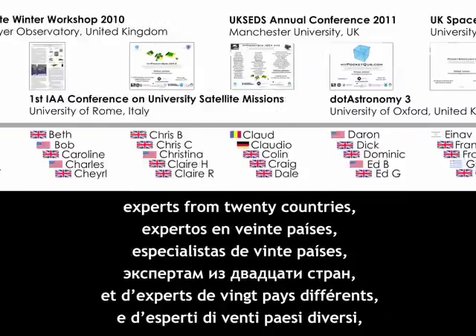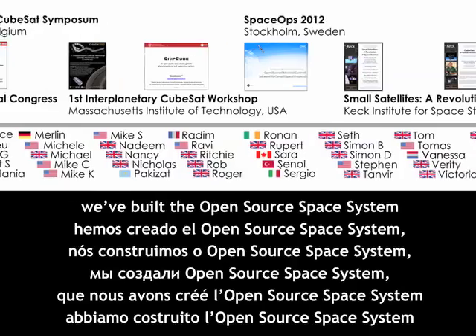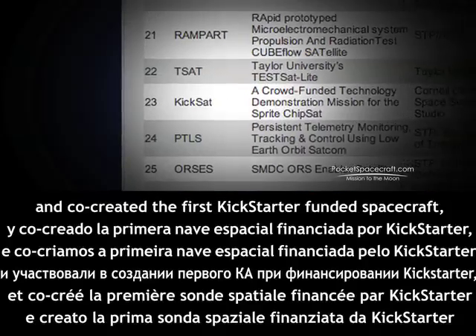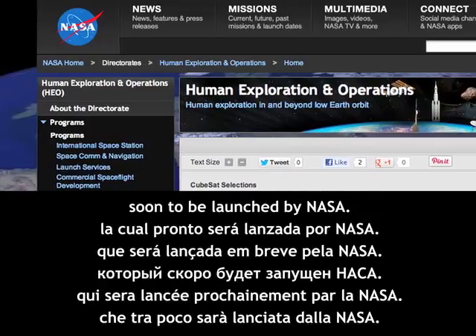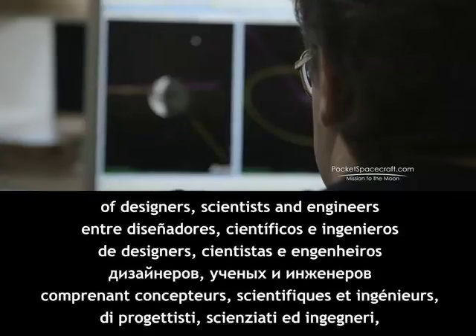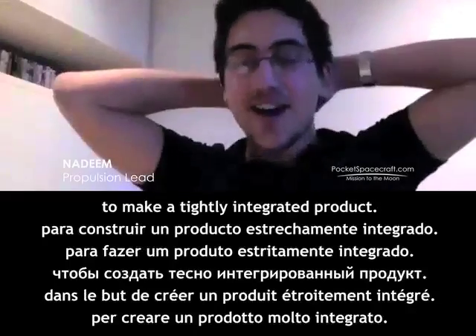It's not just us who've been developing this project. With more than 100 volunteers and experts in 20 countries, we've built the open-source space system and co-created the first Kickstarter-funded spacecraft, soon to be launched by NASA. Now we've brought together a world-class team of designers, scientists, and engineers to make a tightly integrated product.